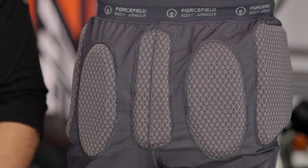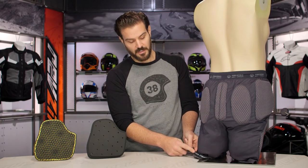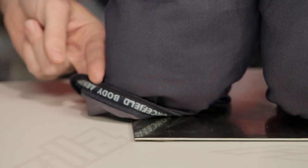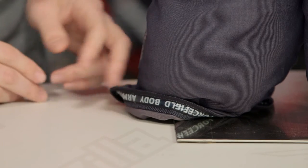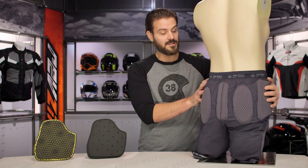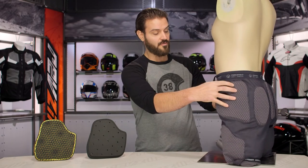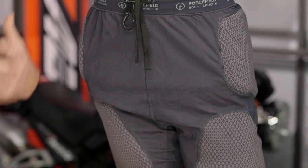At the back, you have buttocks protection as well as full coccyx protection to keep the tailbone safe in the event of a crash. There's also a silicone bead on the inside hem to hold the shorts in place. My biggest concern was that it would pull leg hair, but I was pleasantly surprised — it didn't affect my leg hair at all, didn't snag, and didn't feel uncomfortable. It gave a really secure feel, and the shorts stayed in place even during varied riding conditions.